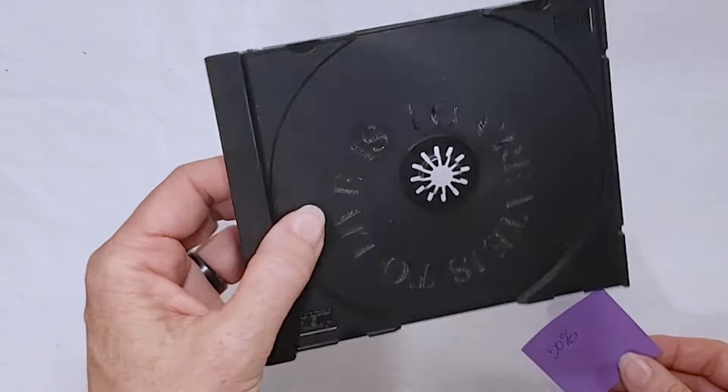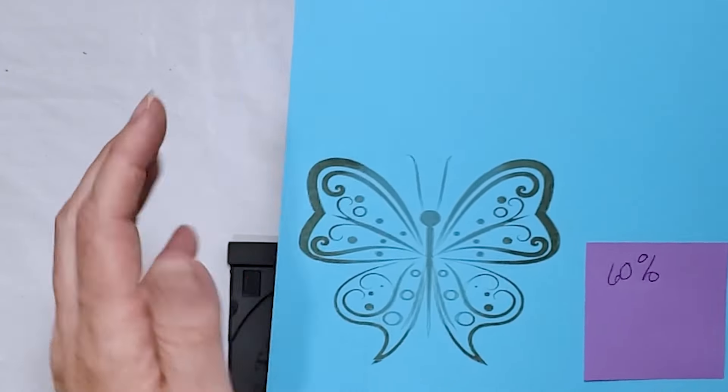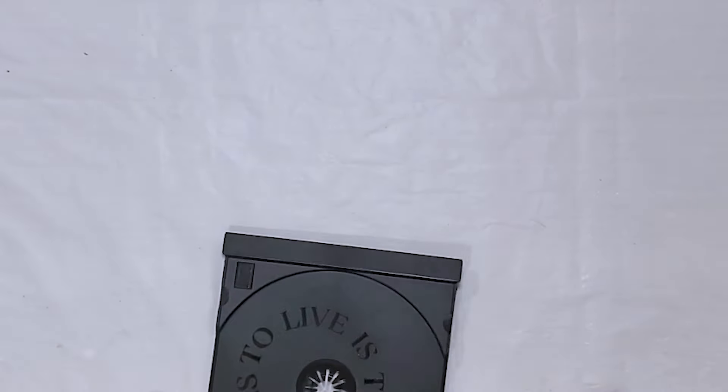This is another test — I wanted to engrave some hard plastic. This is the insert from a CD case, and I ran it at 50%. Interestingly, on the colored insert I ran at 60%, you can't feel the engraving but you can definitely see a color change. On the clear CD case insert, there's no color change, but you can feel a very deep impression where the letters have basically been carved out rather than just burnt on top — which is an interesting observation.